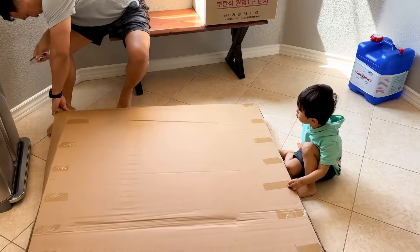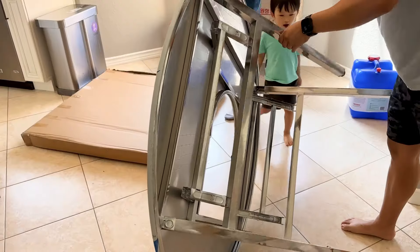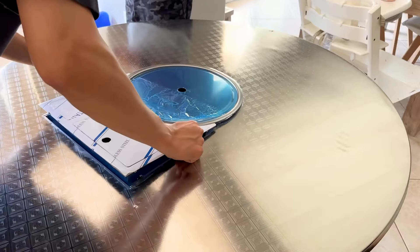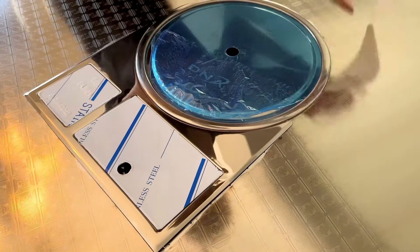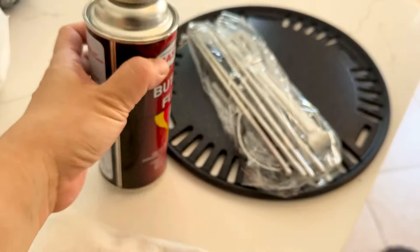My husband and son are putting it together. The big box is the tabletop and the legs — you just pop it out, peel off the sticker, and pop the inner part in. The assembly is pretty easy. Just peel off all the tape, and it comes with the barbecue grill and the top part.